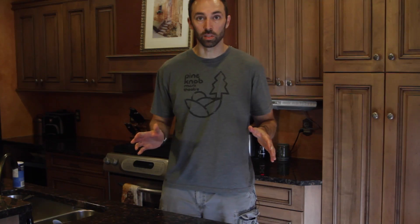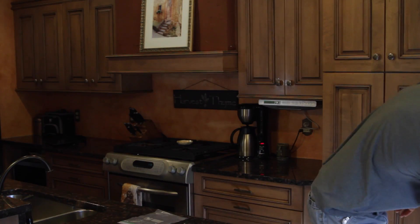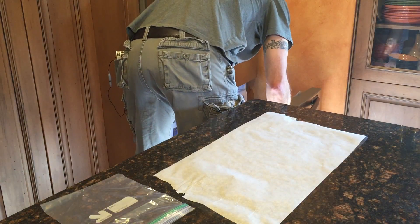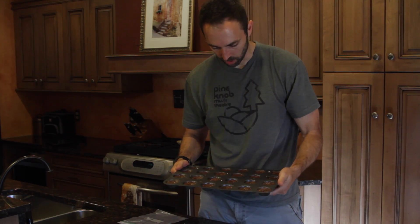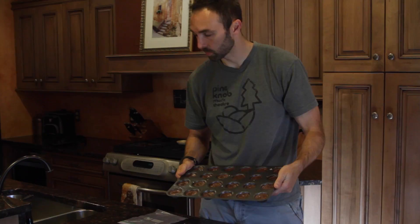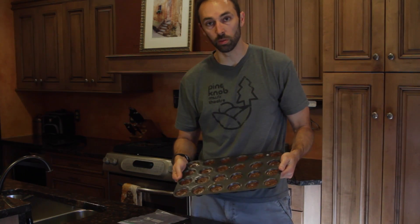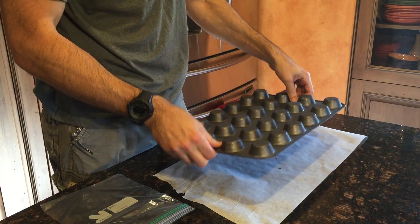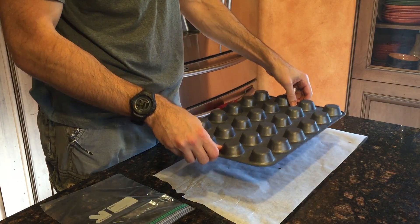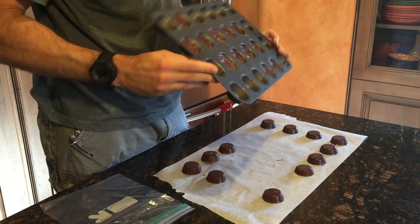I'm going to throw this in the freezer for about 20 minutes and then I'll pull it out and show you what we end up with. About 20 minutes have passed and we're going to check on our little chocolate cups. This is what they look like — probably could use another couple of minutes, but it's okay. If you spray the bottom of the tray ahead of time they come out a lot easier. I usually don't; I just lay down a piece of parchment paper and some napkins and repeatedly drop it — a few come out each time.